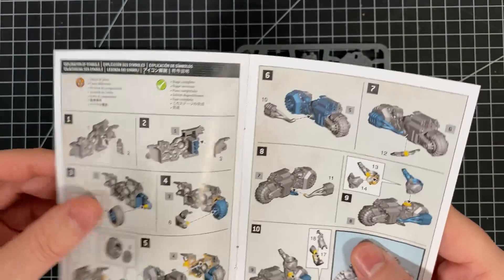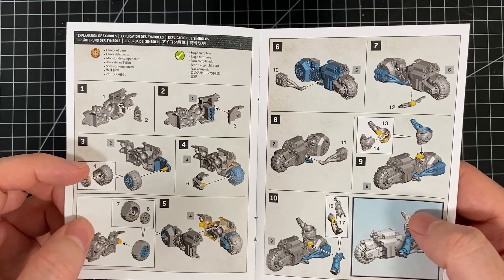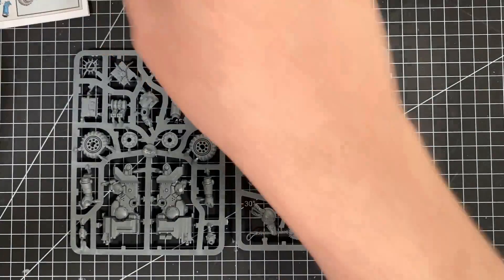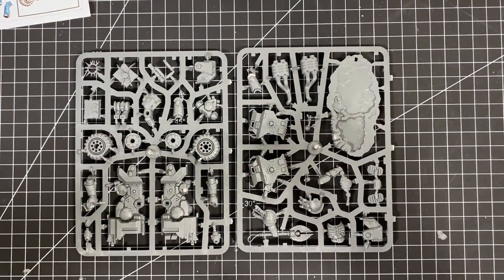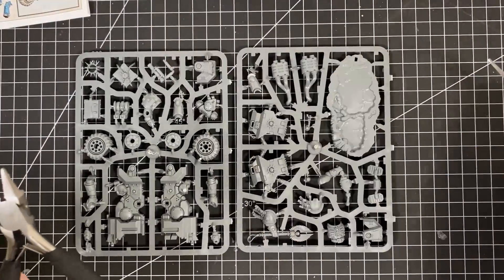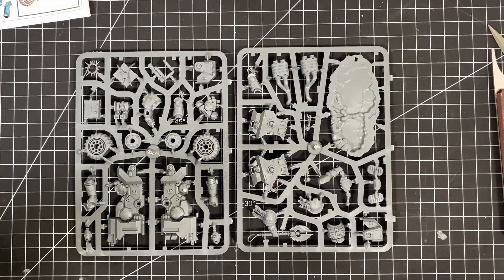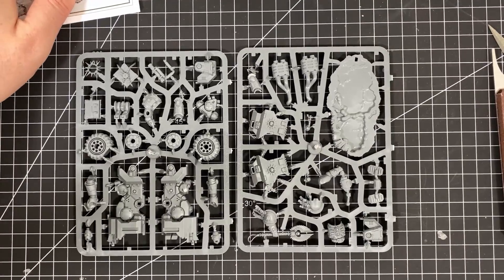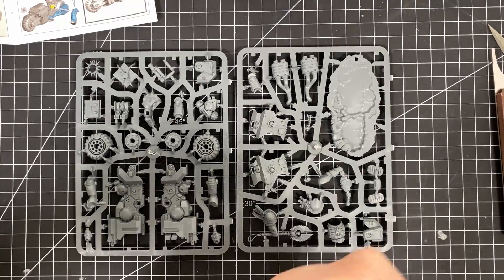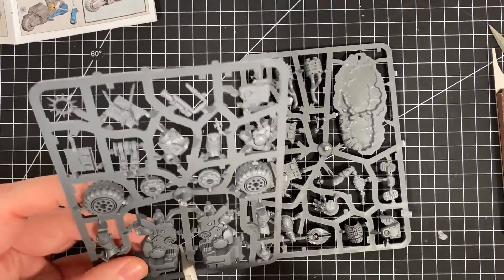Let's get stuck in — no more mucking around, let's build this. We build the bike first and then put the Space Marine Chaplain on top. As usual, all my tools: the clippers, model line scraper, various different files, a knife and some plastic glue.